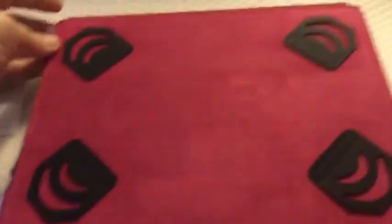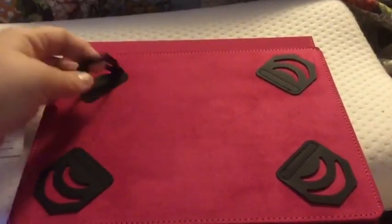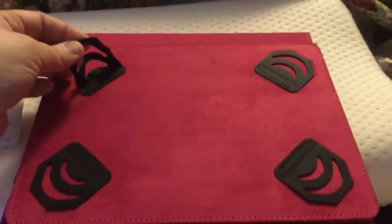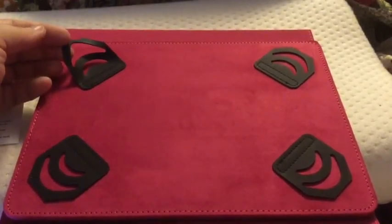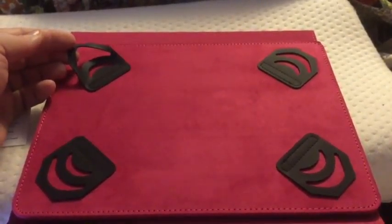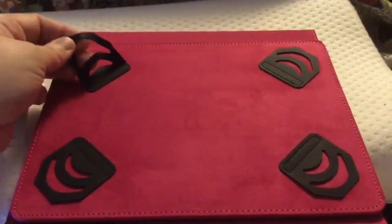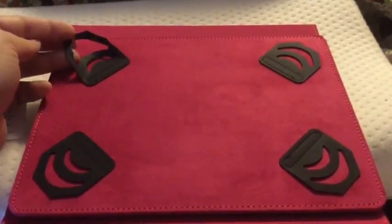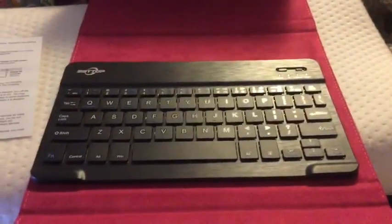As you can tell from the top of the case, it has spots for you to put your tablet in. I'm actually recording on the tablet so it's going to be a little tough to demonstrate, but I'm going to take pictures once I get the tablet into it and add those to the end of the video. Let me tell you a little more about the keyboard.